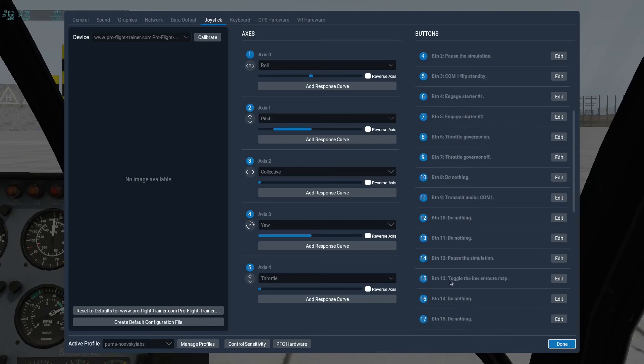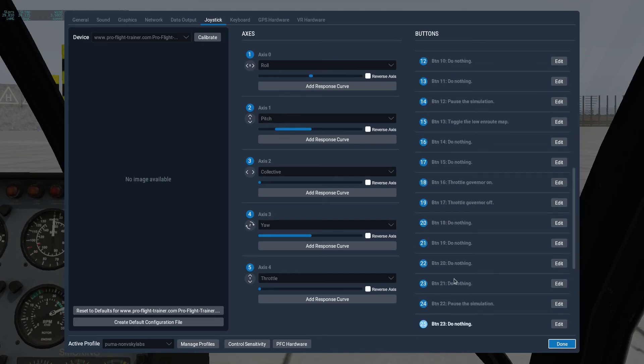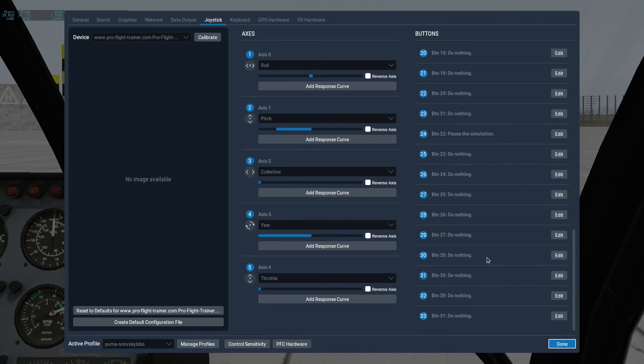There are also other buttons. So if you move that right black toggle switch, here — if I push the button for the flip-flop and now put that toggle switch down, you'll notice that button three now becomes button 13, and that allows me to toggle a map. If I push that switch up, this becomes button 23, which I've got set to do nothing at the moment.